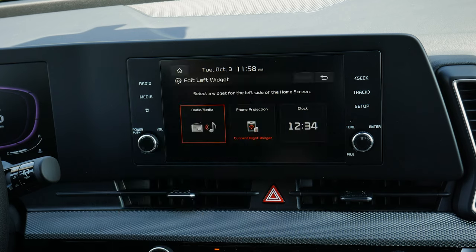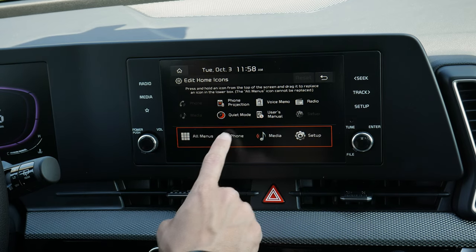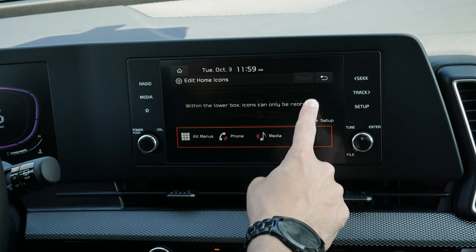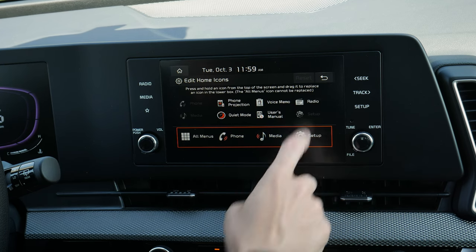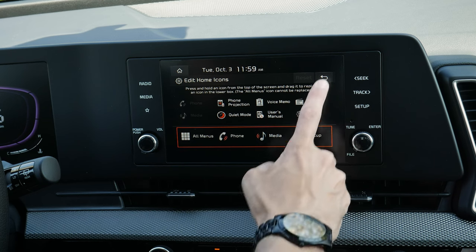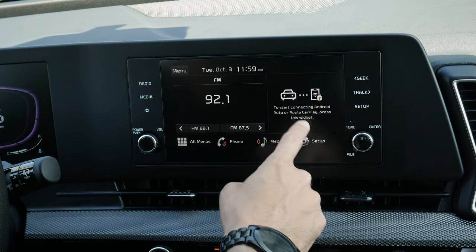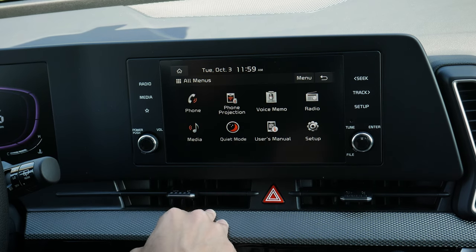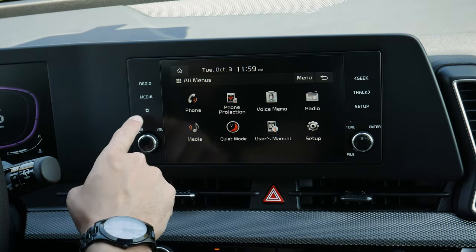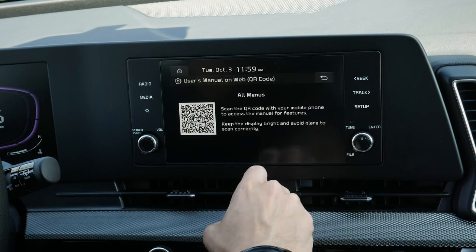Along the very top there's a button to edit the left or right widget — choose what you want it showing. You can also edit the icons along the bottom: voice memos, radio, user manual, and things like that. You can reorder them or drop down to rearrange. If you've adjusted the screen and don't like the changes, a reset button will appear to bring it back to factory default. You've got your time along the top, what station is playing, phone connection status, and other options. Moving into all menus brings you to a summary screen — you can toggle the display off from there too.